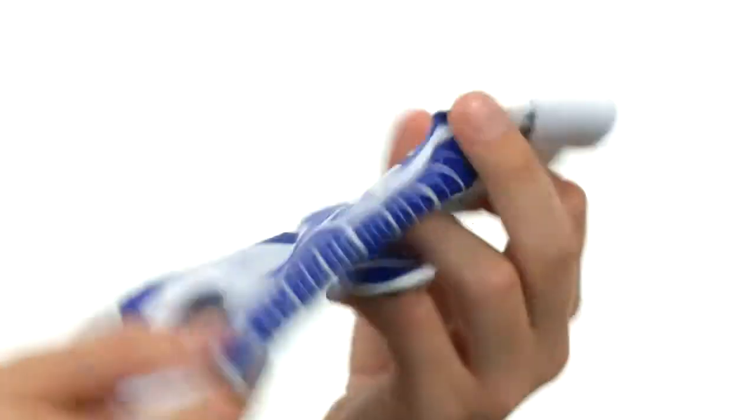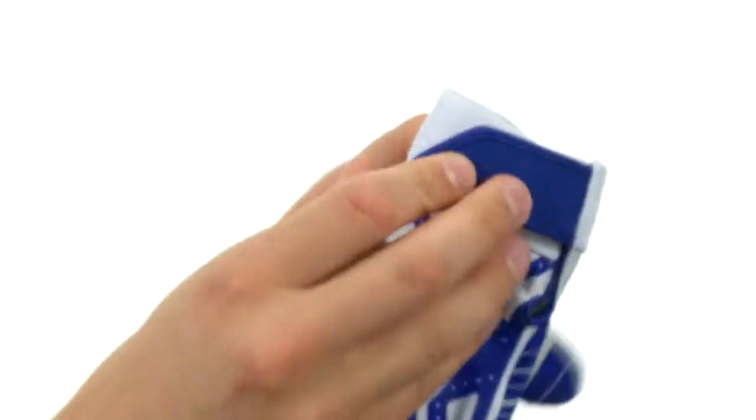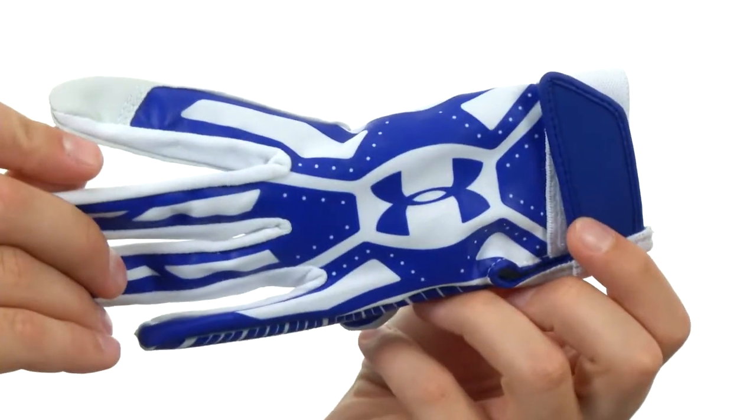And of course here on top we have a handy hook and loop closure. Next time you step up to the plate make sure you have a great pair of batting gloves like these — they are from Under Armour.